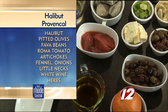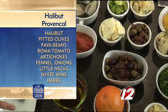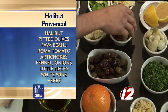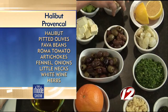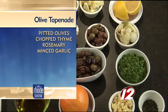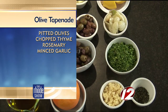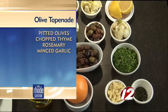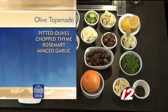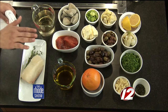Let's go over the ingredients so anybody who wants to make it can get the stuff together. We have our halibut, some fresh lemon, a little bit of roasted fennel and pearl onion, pitted olives — kalamatas and greens, a mixed variety you can get at any local supermarket — artichokes, fava beans, a little bit of unsalted butter, little necks, roasted roma tomatoes, and a little bit of white wine.